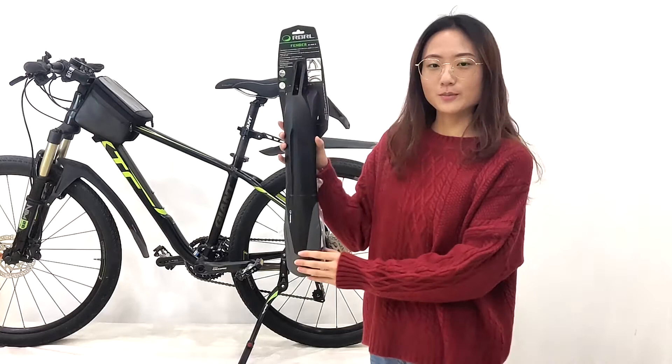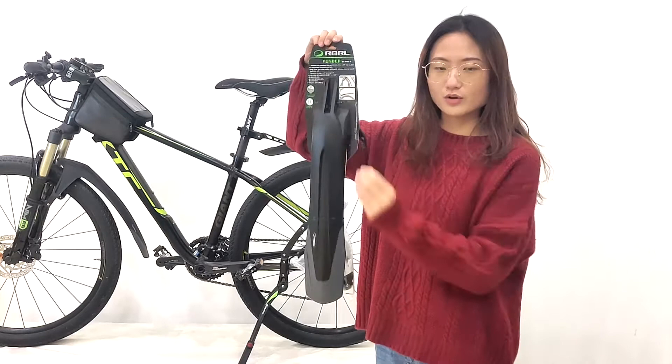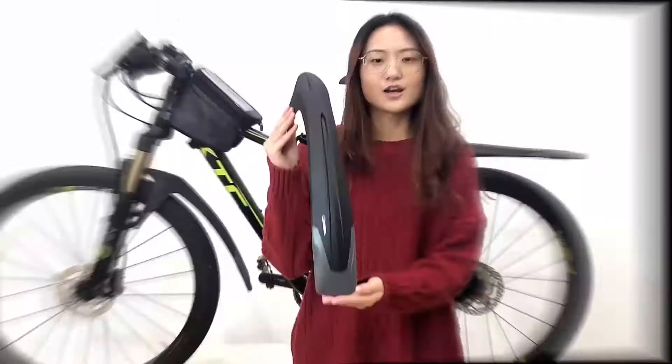Hello everyone, today I would like to introduce a universal model for the bike mudguard. Here is the package. You can see here is the cardboard, very high quality. You can display on the board. And here is the accessory bag. Inside will have the instructions, the tool, and the accessories.